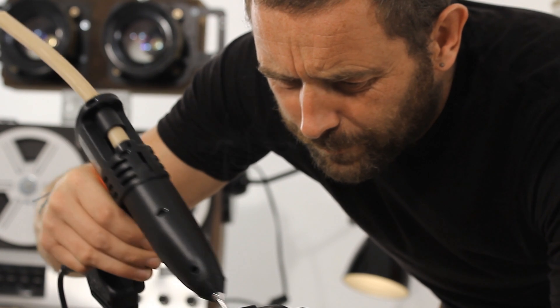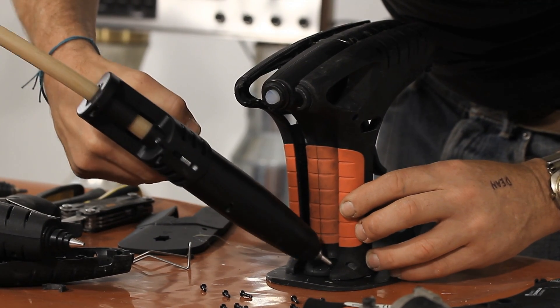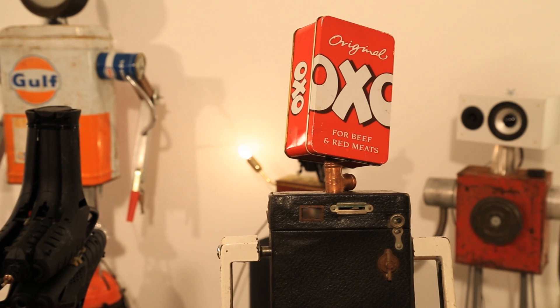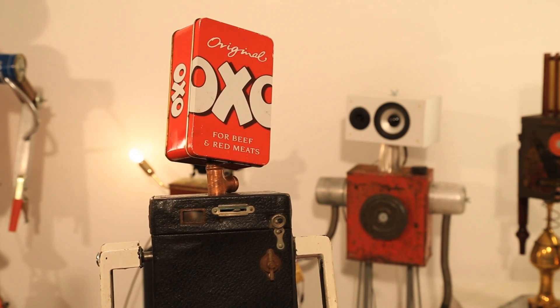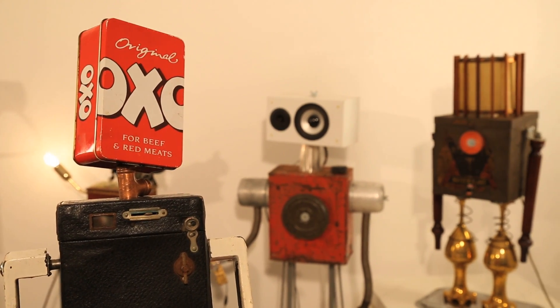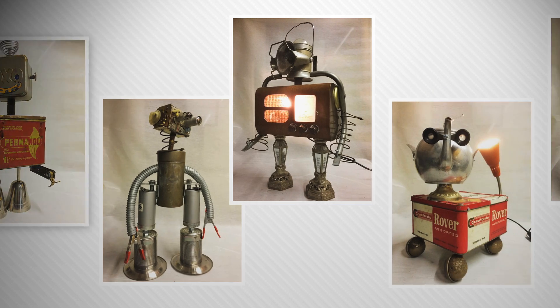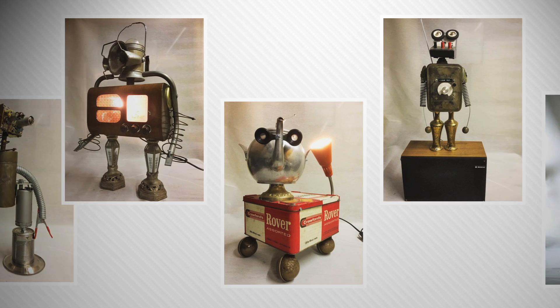Meet Mark Haig from GizmoBots, a robot maker from Manchester who designs and builds robots from upcycled materials. Mark uses everything from objects found at car boot sales, second-hand shops, and even skips to create a range of robots from lights to iPod docking stations.